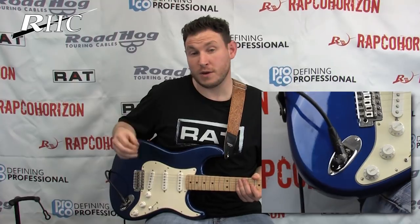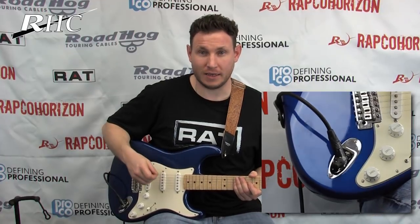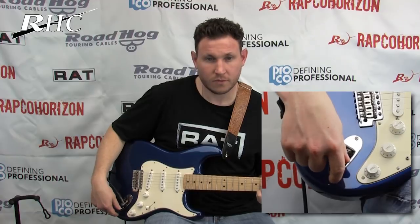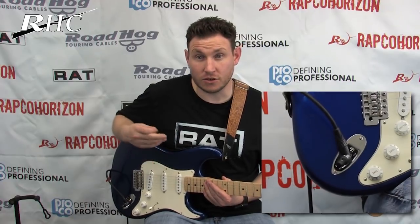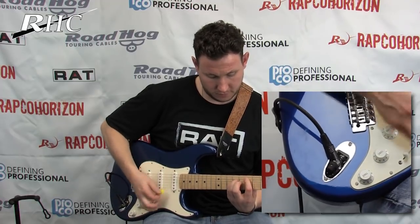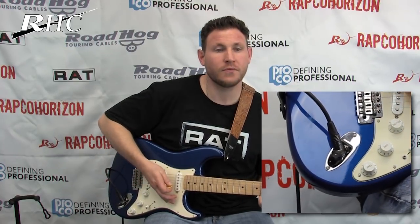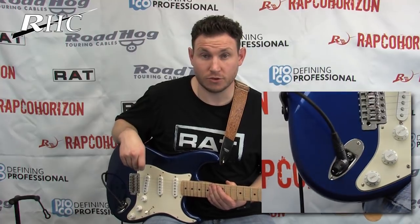The Rat Tail has a three-position selector switch built into the plug. The first position is your clean true bypass signal. The second position is a unity gain distortion — it adds the distortion in and it's more like a medium crunchy overdrive. The third position adds an additional three dB of gain for the maximum distortion and heavy saturation.